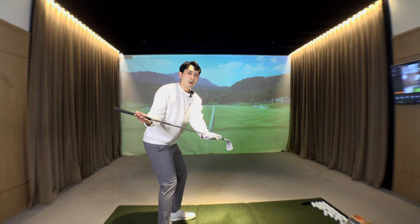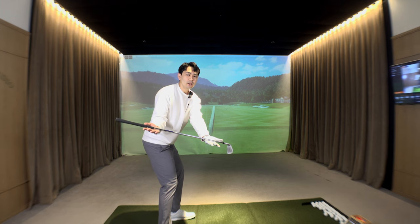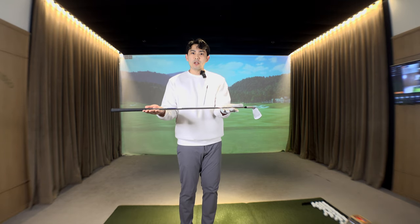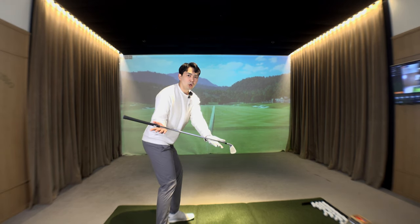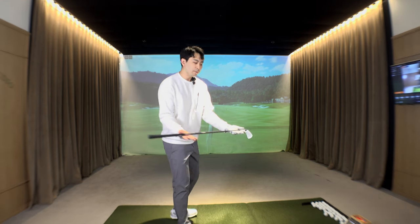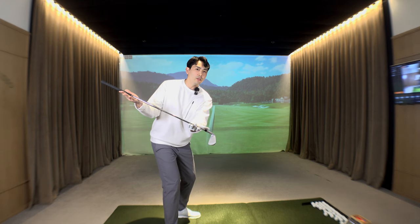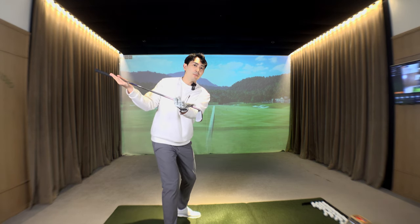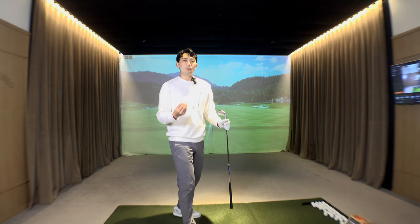From the top of the backswing, push your butt back and your midsection and lower body unwind towards the target back to the setup position. But as you can see, my chest, the golf club, and my arms stay in the same position — this is how we create that upper body and lower body separation. The club right in front of us lets us see whether we're coming over the top or creating that separation.